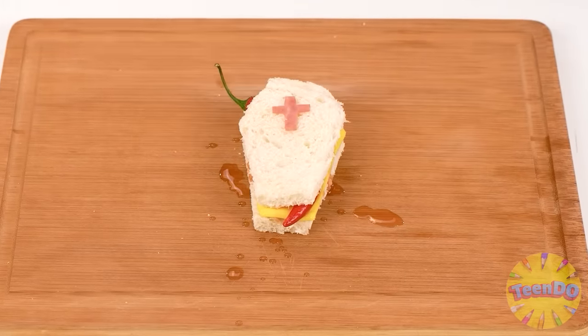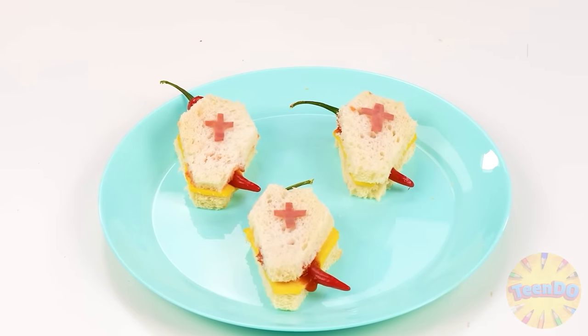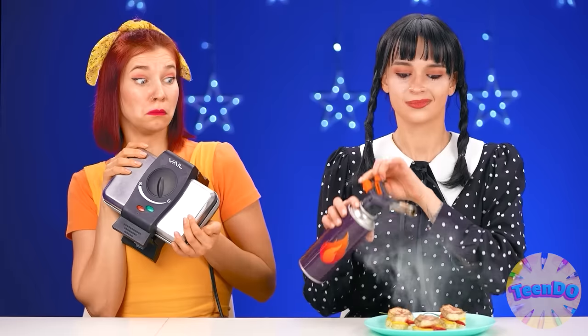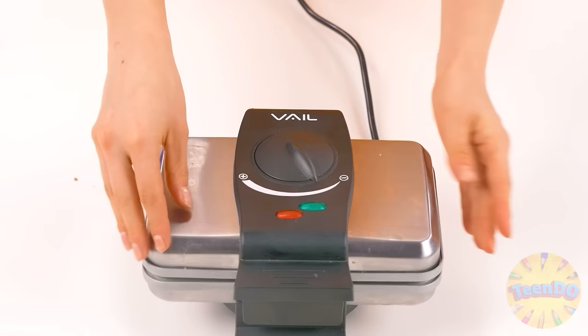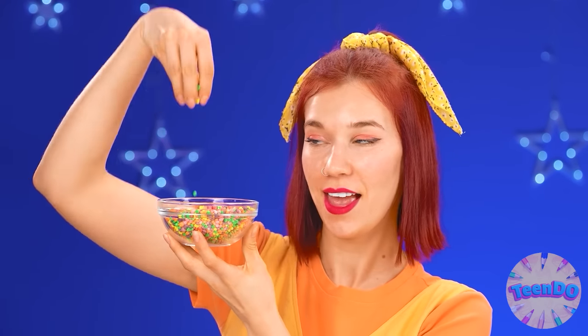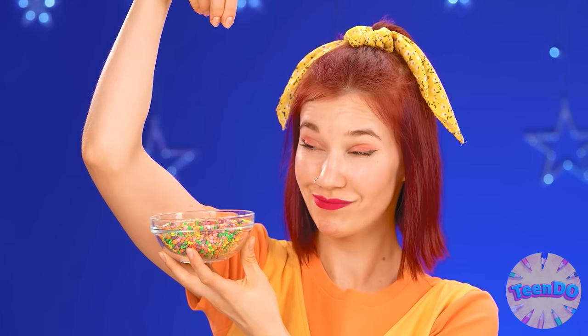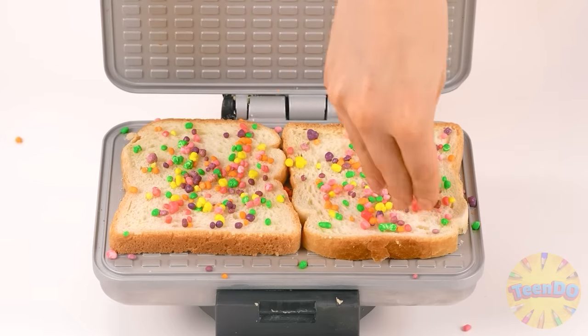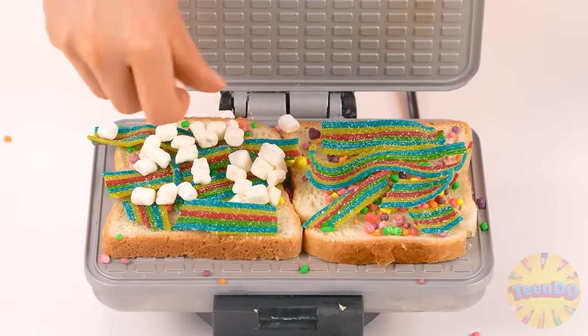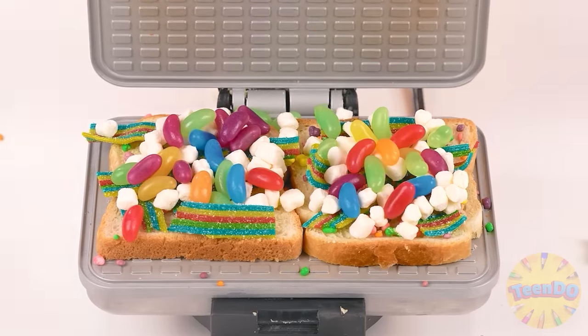I'll put bread on top and decorate it with ham. Be sure to fry them properly — until black. Isn't it dangerous? Let's take a toaster. I think it's not so dangerous with it. Here's bread. A little sprinkling. Nice. Although, more sprinkles. Marmalades, marshmallows. And some more candies. It's going to be so tasty.